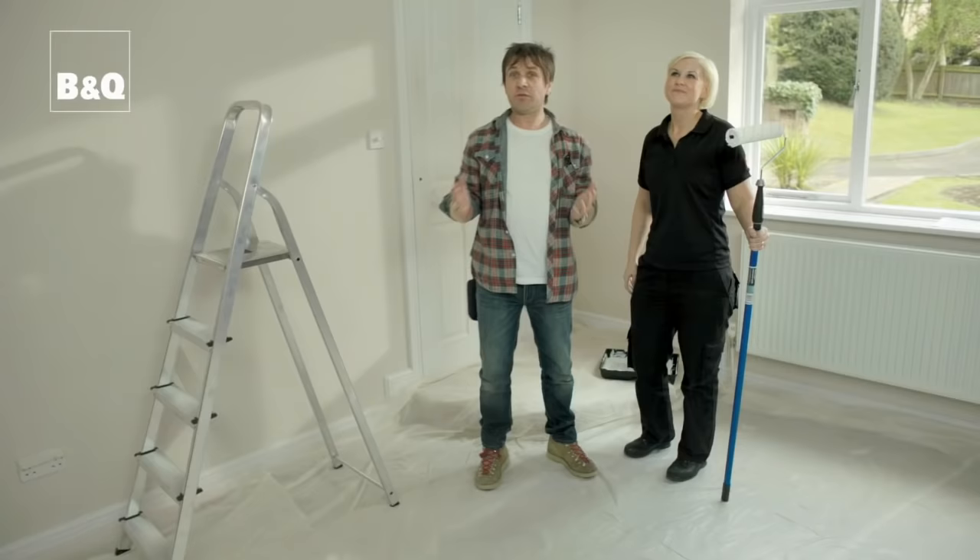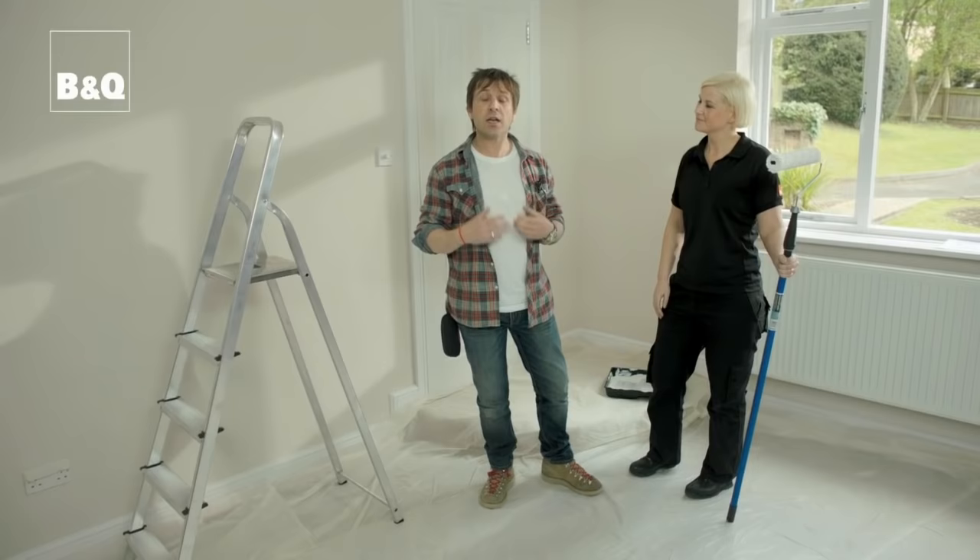Right, that's the first coat done. We'd always suggest to do two coats of emulsion on your ceiling — this will add a little bit more depth and a more lasting finish.